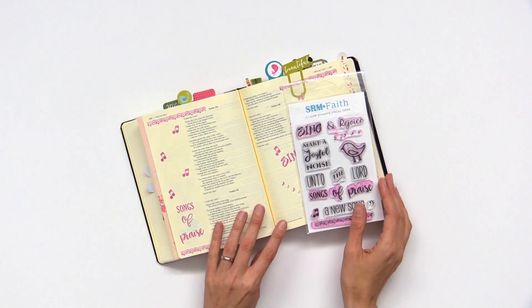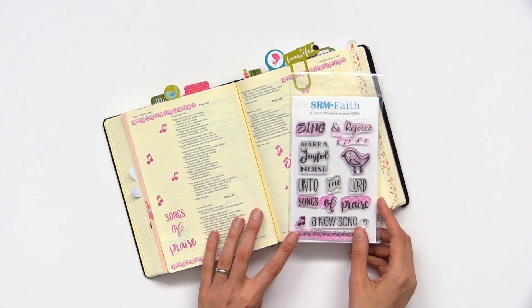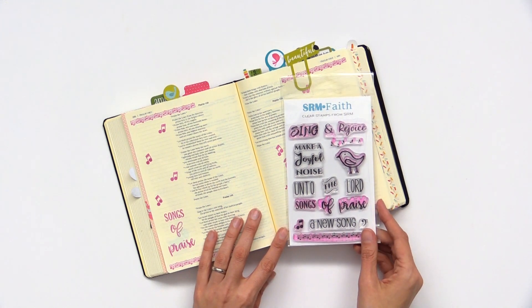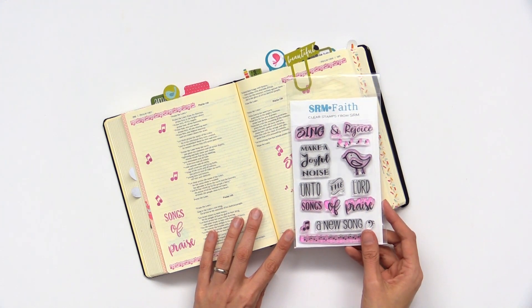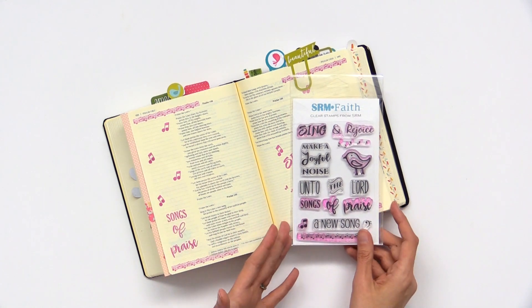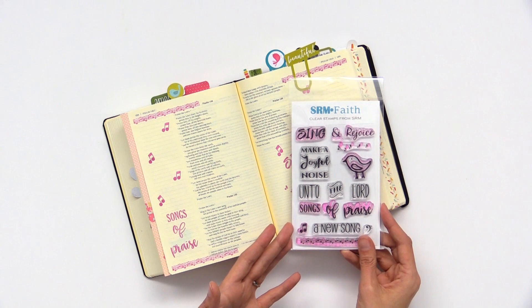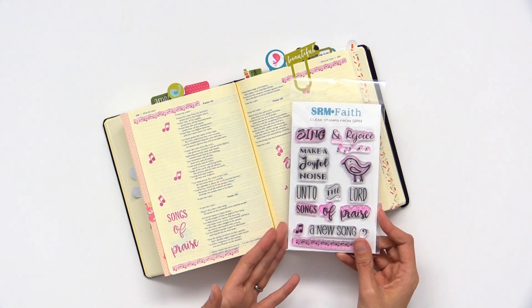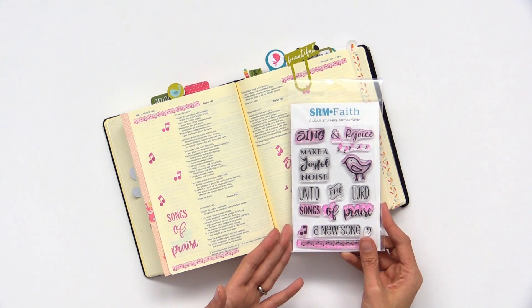New from SRM Press, they have a wonderful line of faith-themed acrylic stamps. These are clear stamps, and by faith they're great for Bible journaling, people that are into scrapbooking or documenting their faith, or sharing cards that have a Christian or faith-based theme.